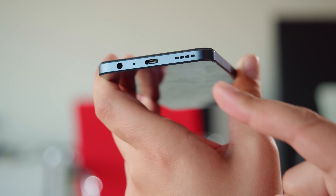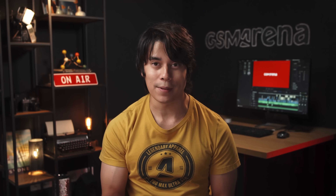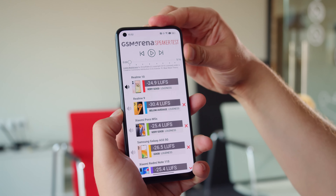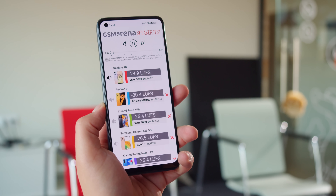For audio, the Realme 10 has a standard 3.5mm jack for headphones and a single bottom-firing speaker. The speaker's loudness is just average, and the sound is focused mostly on the mids — until you max out the volume slider. This enables a volume boost, which brings the loudness to a very good score on our charts, but it also boosts the highs to an excessive, unpleasant level.